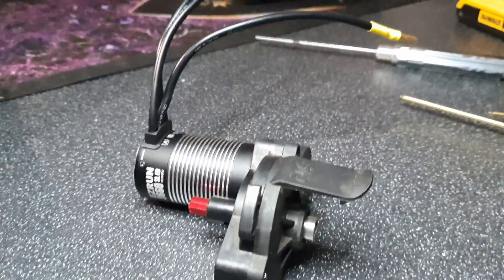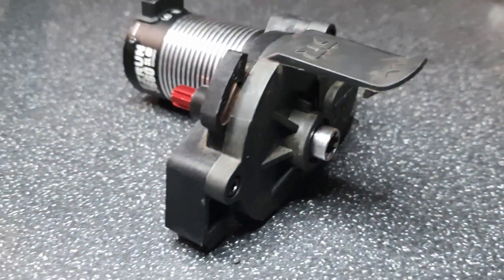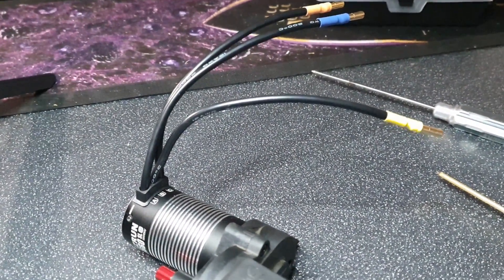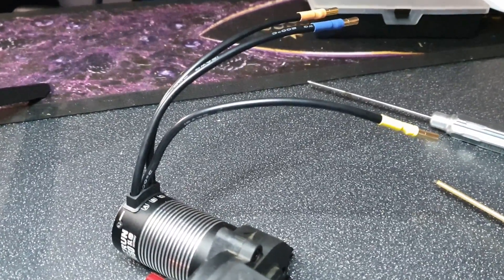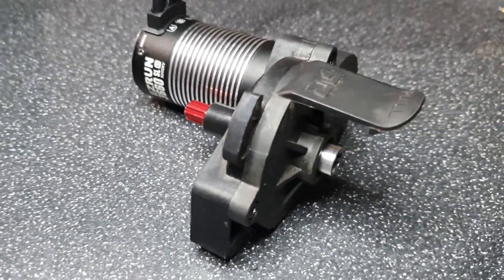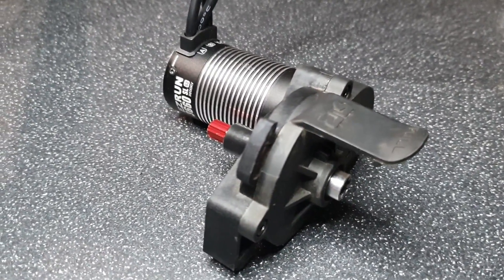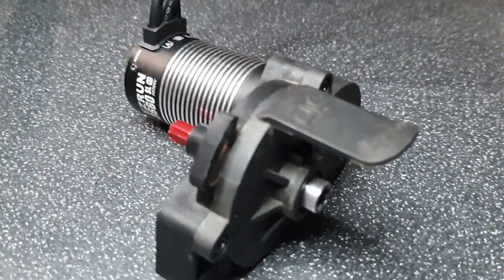The motor is now mounted into the standard motor mount. I do have an aluminium mount on order but it's currently on back order, so I'm waiting for that. I didn't have any major issues fitting it — it went in fairly fine. I'm using a 15-tooth pinion with this, pretty much just like the standard BLX version of this vehicle.